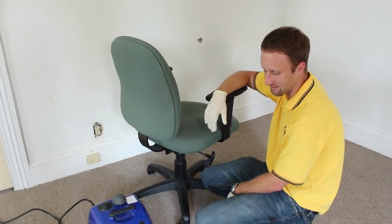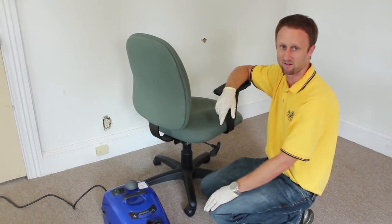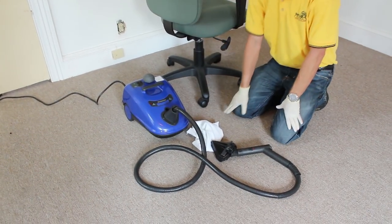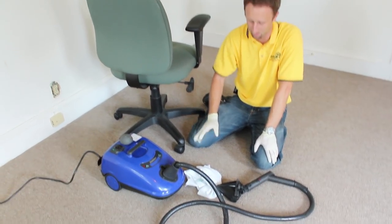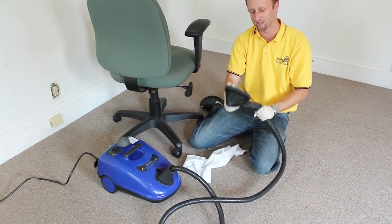When we're going to steam for bedbugs — let's say we notice a few bedbugs and their eggs in this crack or crevice — we're going to get our steamer. This steamer right here is an Amerivap Steam Axe. Everybody always asks me what steamers we use. We've used a bunch of different steamers; this just happens to be the one we've become most familiar with. What we're going to do is work with the steam head here.